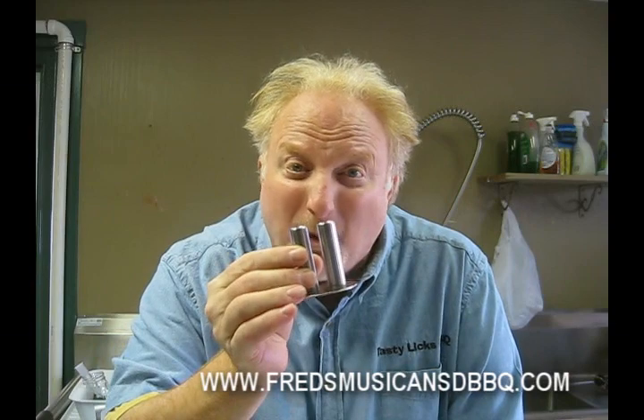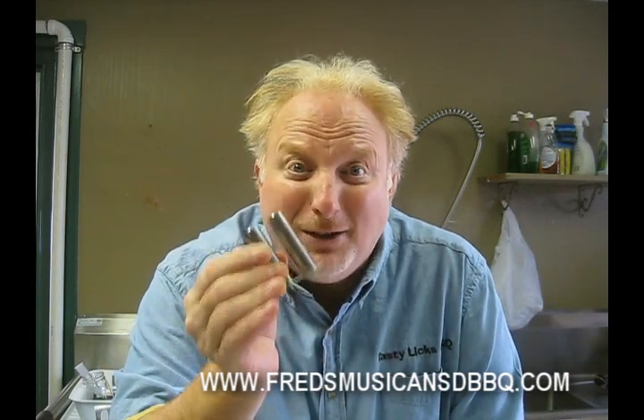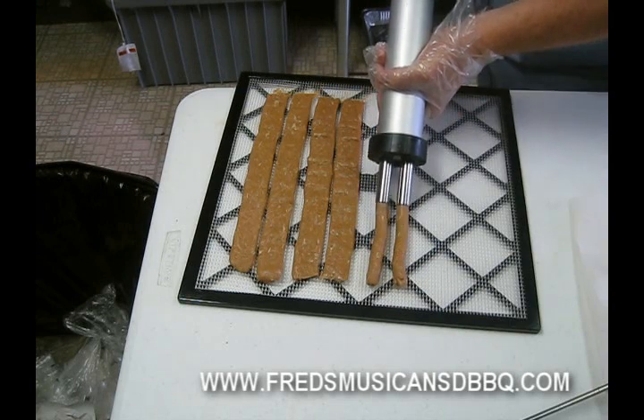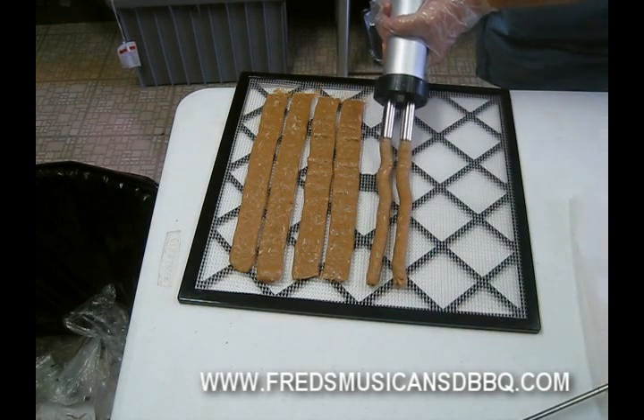Here's the Jerky Cannon Double Snackin' Stick Stainless Steel Nozzle. Look at this. Here they come. Twice the jerky with the same amount of work.